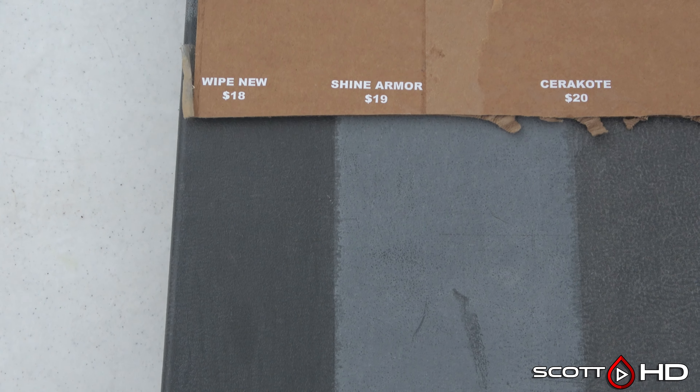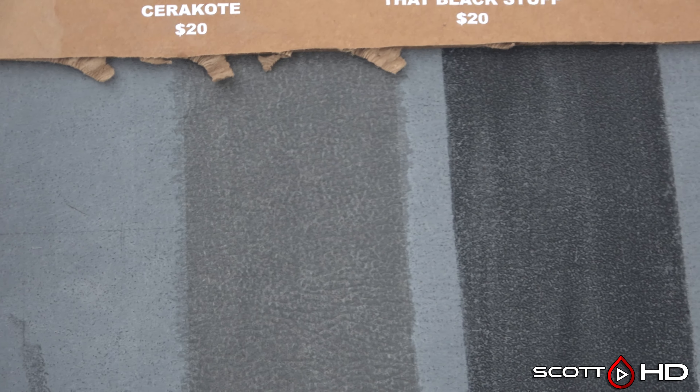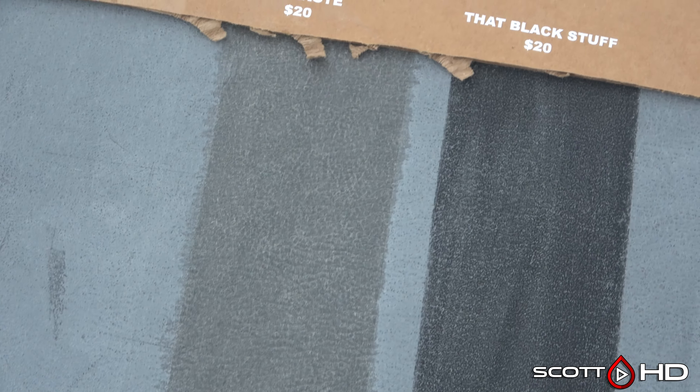On the gray panel, Rust-Oleum Wipe New is looking good. Cerakote is not looking quite as good here, and That Black Stuff didn't perform that well on this panel either.